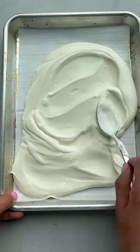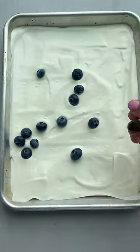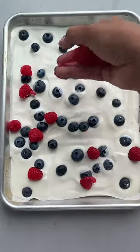Try to smooth it out as much as possible, then add any fruit you'd like. Here I'm using some blueberries, raspberries, and strawberry granola.